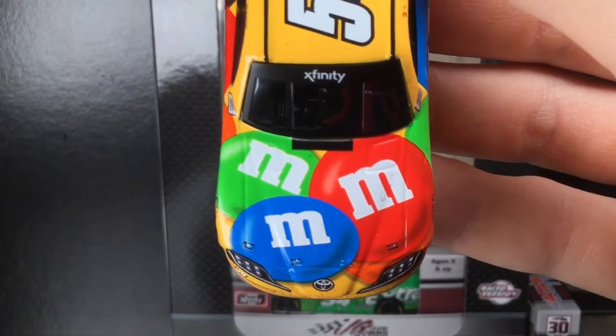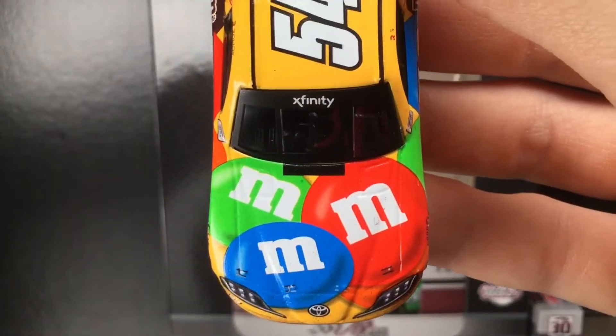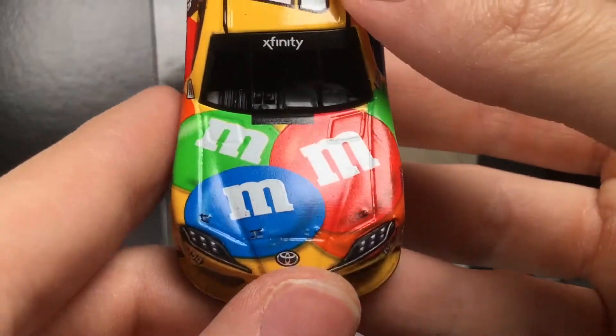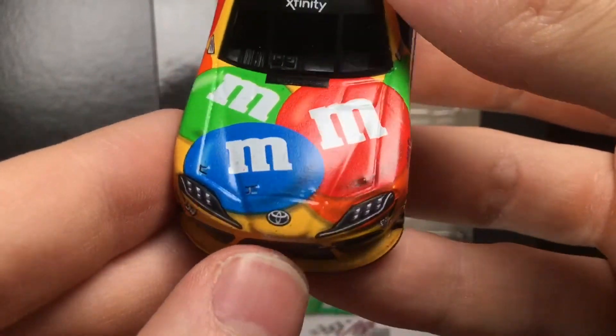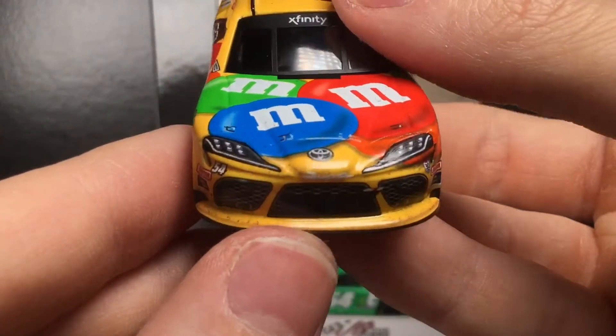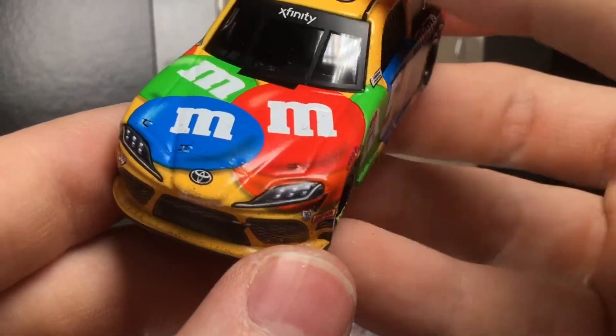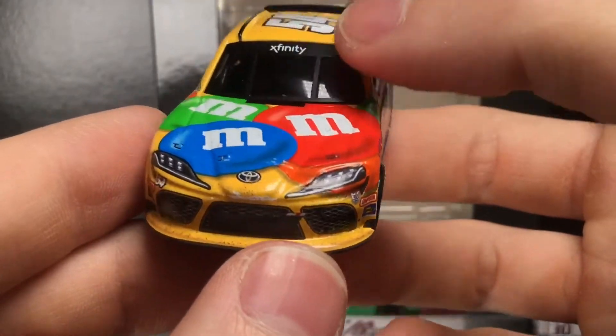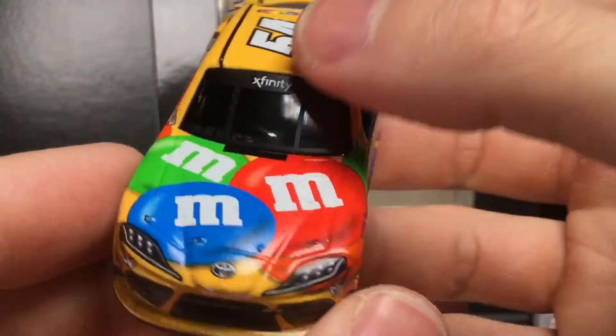It's the Cup Series M&M's paint scheme on a Supra die cast. I love when Cup Series paint schemes appear on the lower series stuff. Like, if Chase brought his Napa Cup Series paint scheme to an Xfinity race or a Truck Series race, I'd love it. It just looks cool.